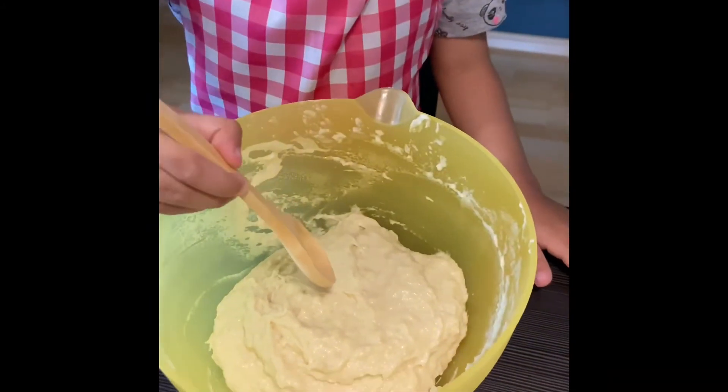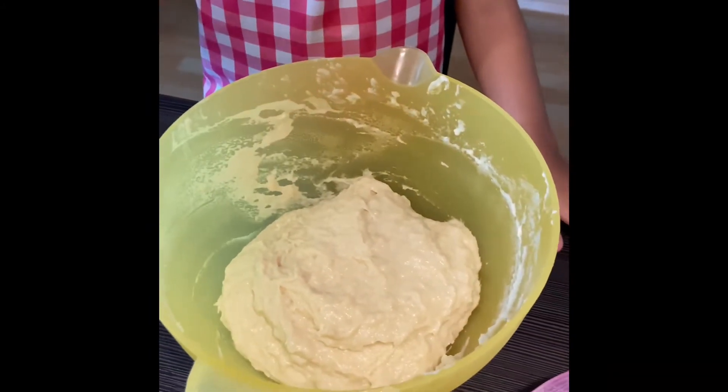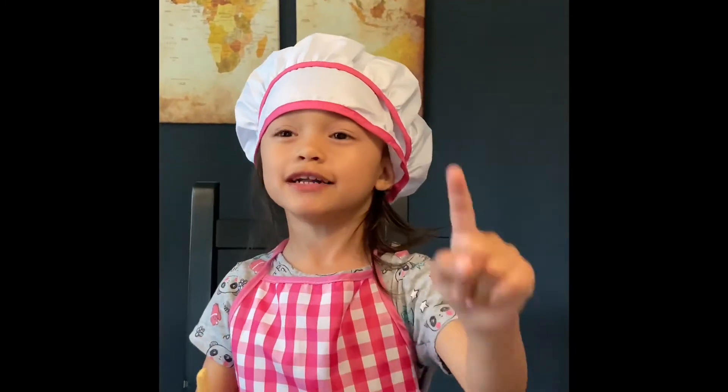And now, after mixing it, we have to cover it for one hour. We need to wait one hour.